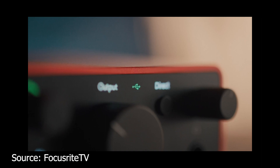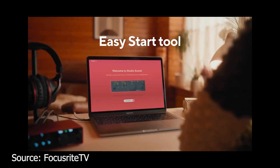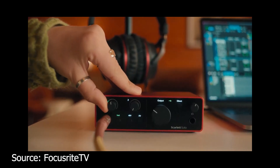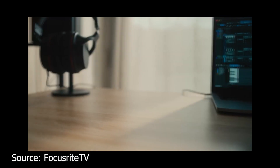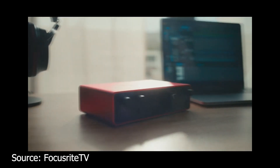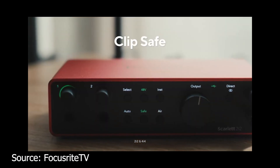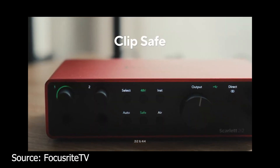One of their most impressive and eye-catching features is their all-new digital system, where the knobs and controls are digitally controlled. When you move the knob, you can control it via the Focusrite Control app on your computer, so you don't have to manually increase the gain of the preamp. It has another really awesome feature called Safe Gain, where when you enable it, speaking of clipping...